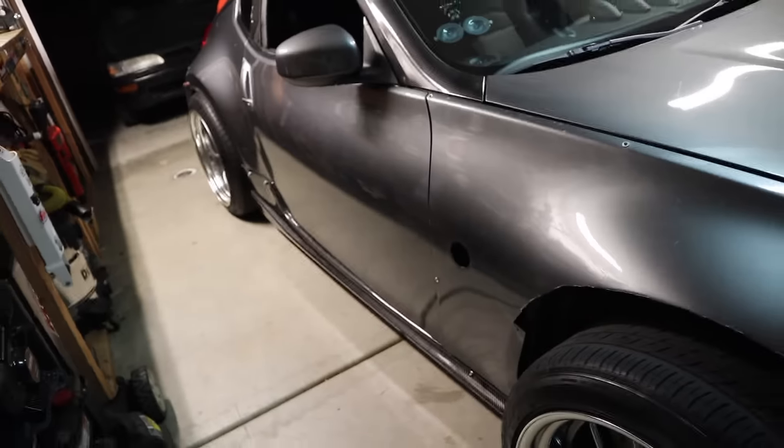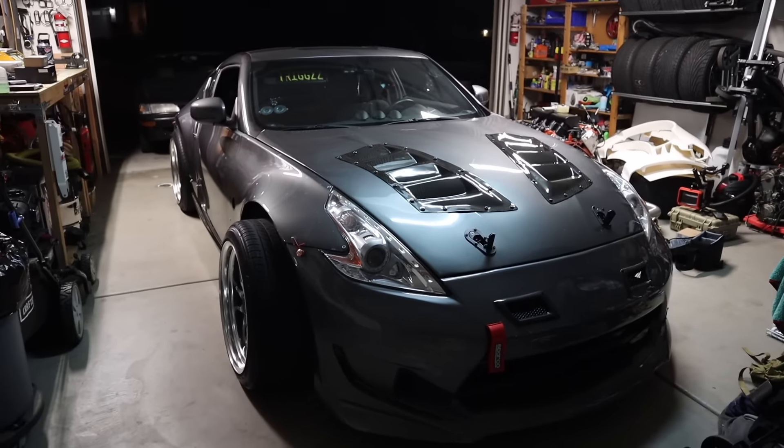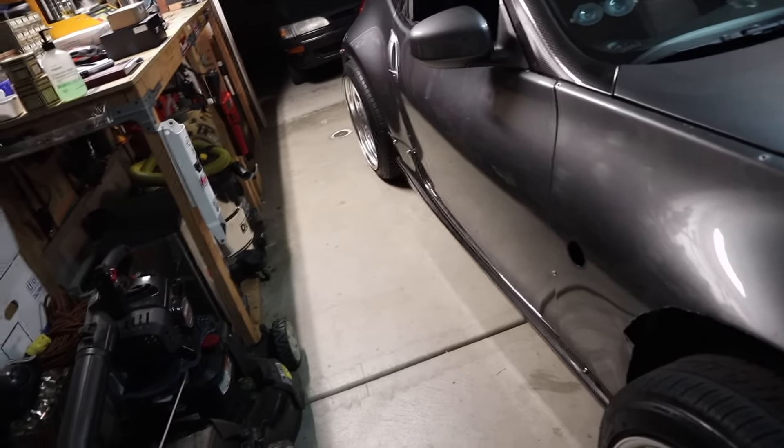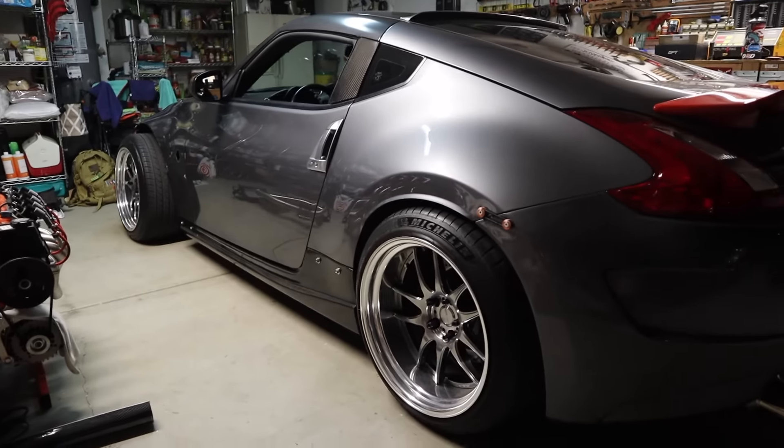Overall it looks good. Honestly, going from no side skirts to having these — I can't complain, I'm happy with how it came out. That pretty much concludes this video — 370Z carbon fiber Carbon Creations side skirt install. I haven't seen too many side skirt install videos, so hopefully this helps some people out. It was a big pain in the ass but definitely well worth it — the car looks super sick. Thank you for watching, hopefully you guys enjoyed it. Subscribe if you haven't already, new videos every week. Peace!